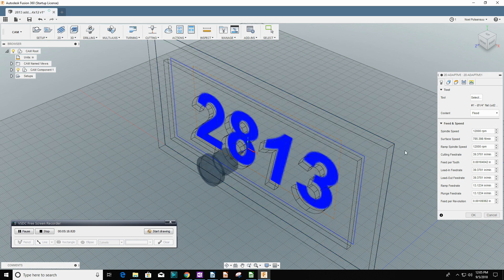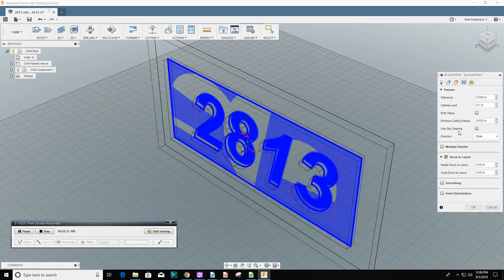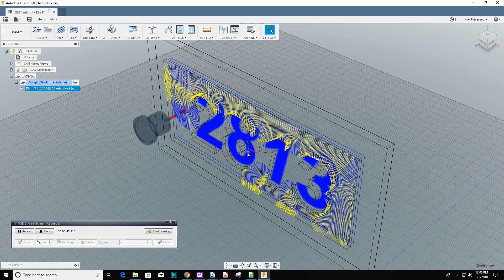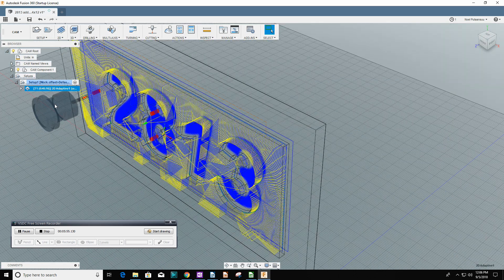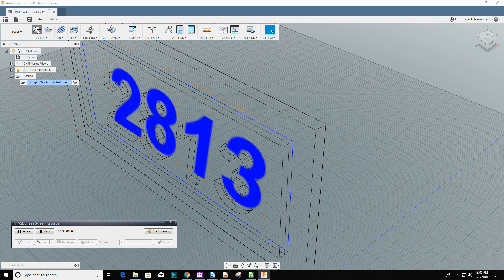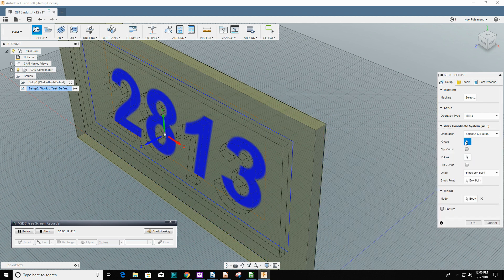I watched several times where the UPS driver would drive right by this house and then finally drive down their driveway. I looked at the sign they have and thought, well, I don't think I could read that from the road. So I asked them if I could make a sign and they said yes. This is Fusion 360 doing the toolpaths, and this is where Fusion 360 is so beautiful — when it's doing adaptive clearing, it is actually doing robotic artwork.